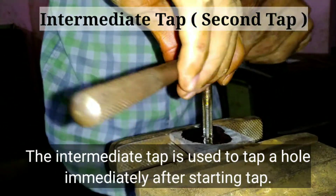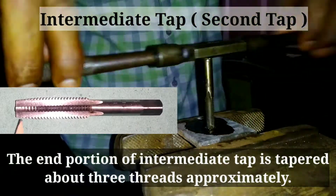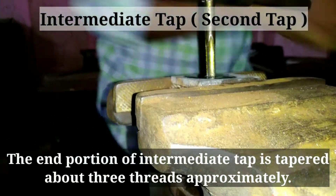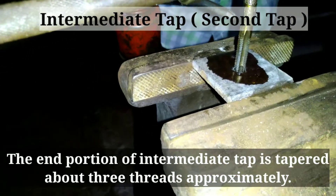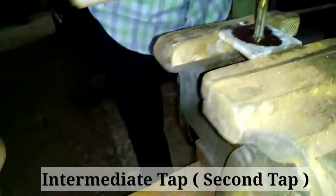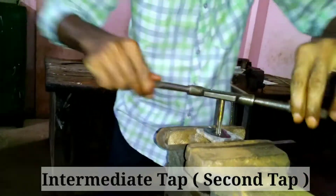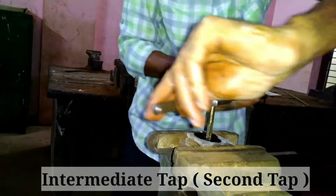The intermediate tap is used to tap a hole immediately after the starting tap. It is also known as the second tap. The end portion of the intermediate tap is tapered about 3 threads approximately. If a hole is opened at both ends, the intermediate tap is suitable for finishing the thread in it.